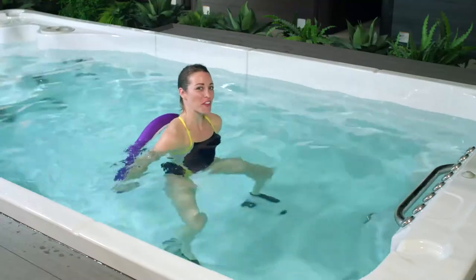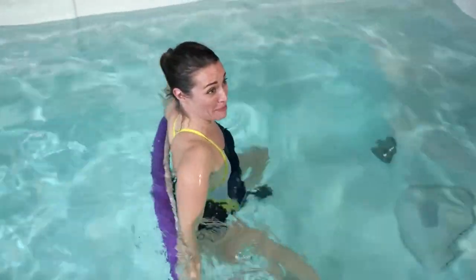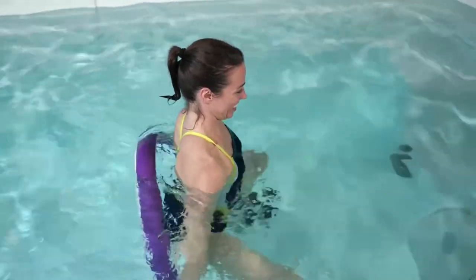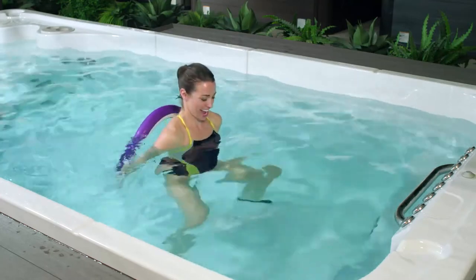If you're starting to feel that burn, just go to your happy place — then again, you're in your brand new HydroPool Swim Spa, so this is your new happy place. Let's do another three, two, and one.